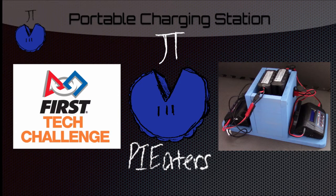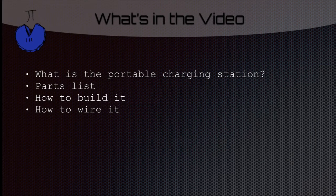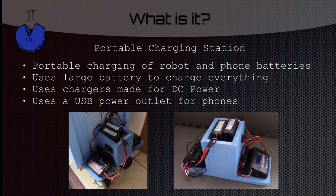Hello, I'm Daniel with First Tech Challenge Team 9779 Pi8ers. This video will be showing you how to make a portable charging station. We'll be telling you what a portable charging station is, the parts list, how to build it, and how to wire it. Basically what it is, is a big battery that can charge both your robot batteries and your phone batteries, and it also uses chargers made to run off batteries so you don't have to plug it into the wall.